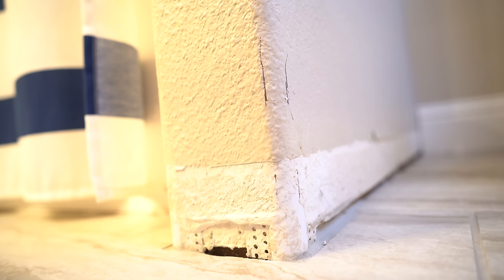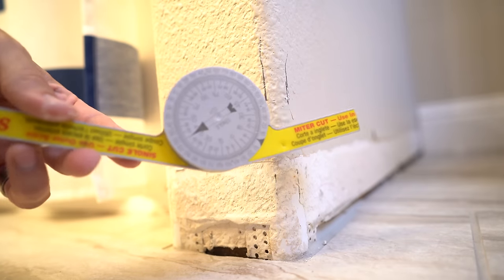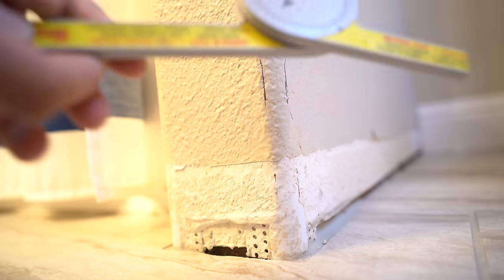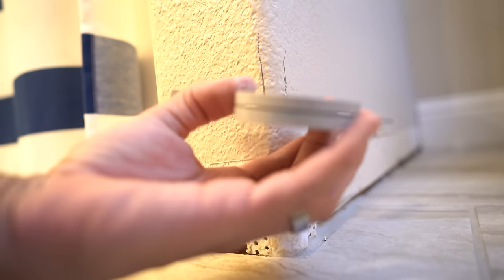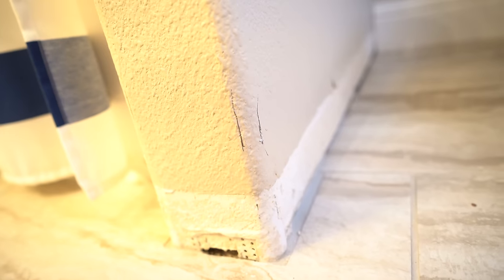Once I have that, I take this Starrett miter saw protractor. Mine's cut off on one side — I cut that off to get it into tighter places because the arms on these are pretty long and sometimes I need to wrap it around a short wall. Now if you'll notice on this tool it says 'single cut use outer scale,' and it used to say on the part I cut off 'miter cut use inner scale.' I wrap this around the corner until both sides are flat and it gives me a reading of 46 degrees. This was a 90 degree corner — I could just take that reading, cut two 46 degree miters, and I'd be dead on.